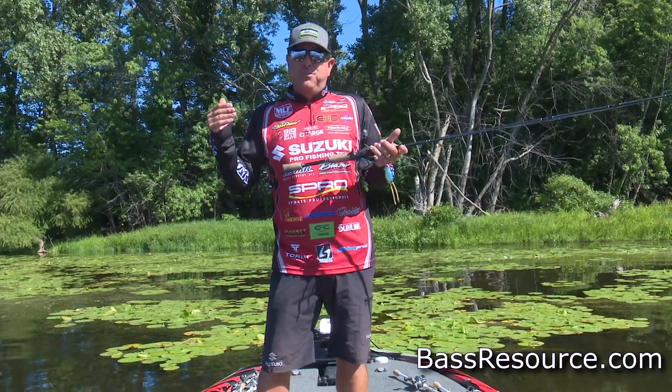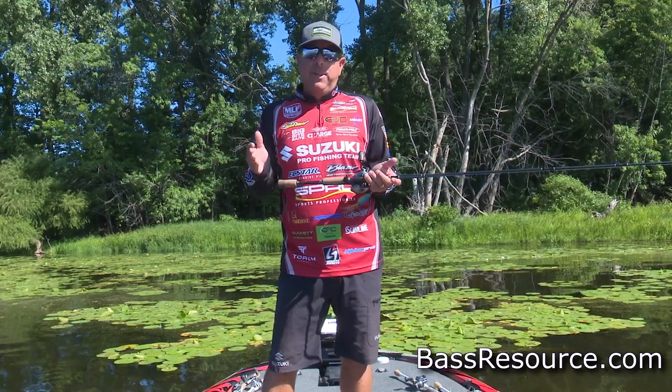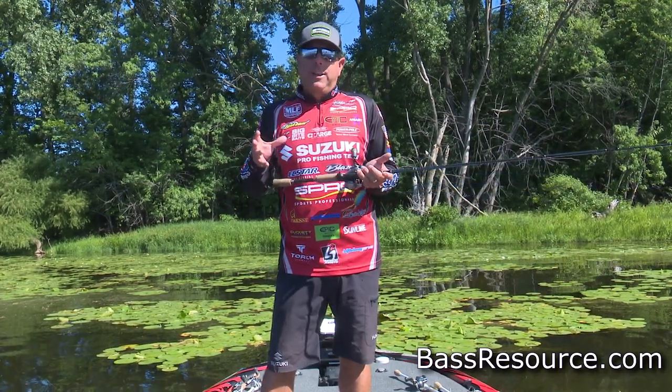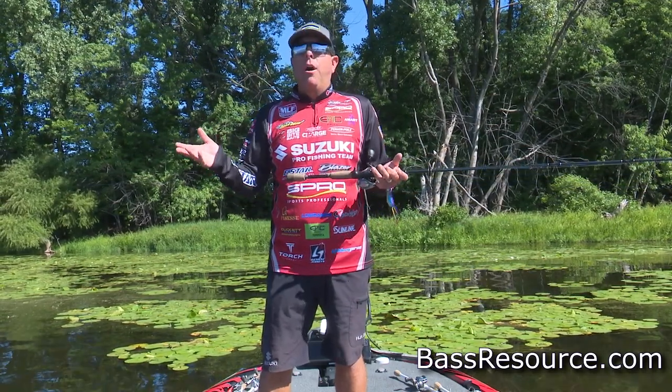We're going to talk about summertime, late spring, and early fall frogging — some of the things I look for when I'm faced with different conditions, whether I'm on a river, a reservoir, or just a local pond.